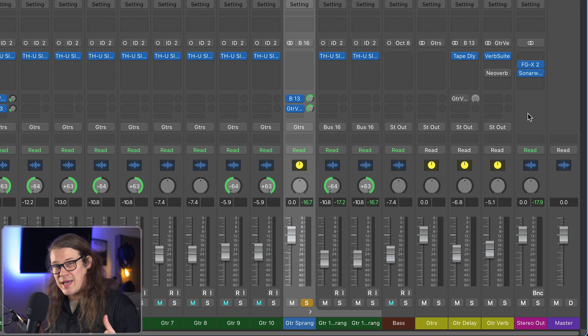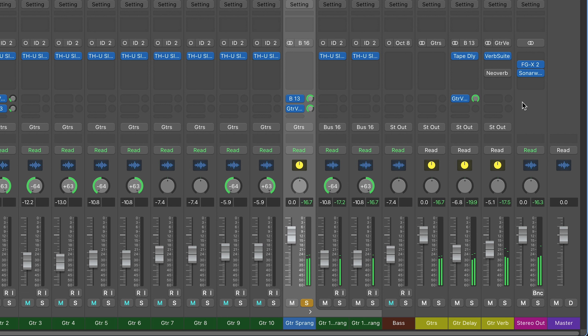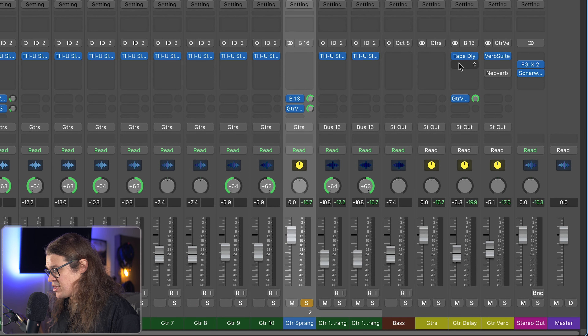My initial way of smoothing those delays is just to send my delay bus to my reverb bus. Take a listen. It sounds a little smoother — I'm still getting a bit of an initial hit — but the delays are being reverberated, essentially being smoothed off.